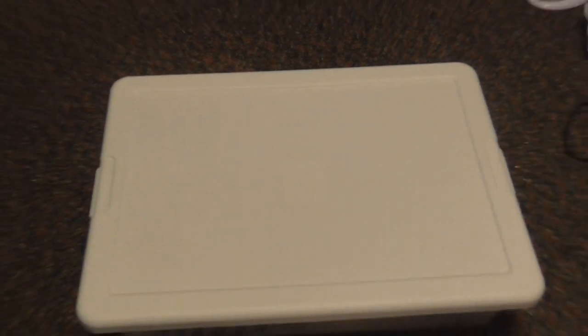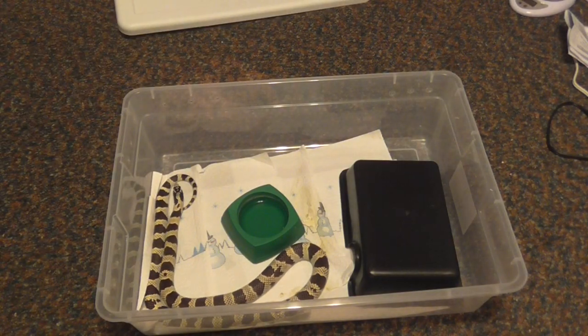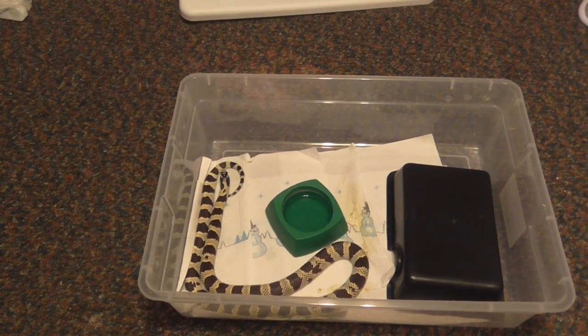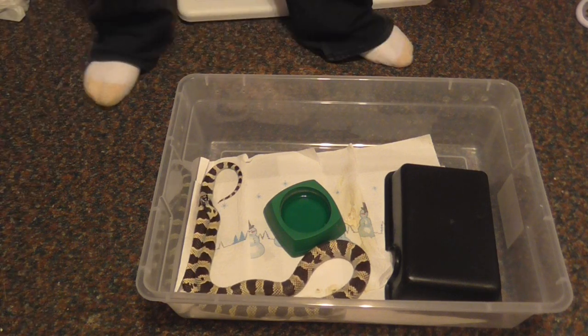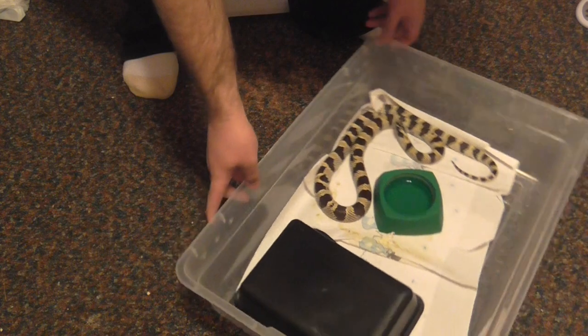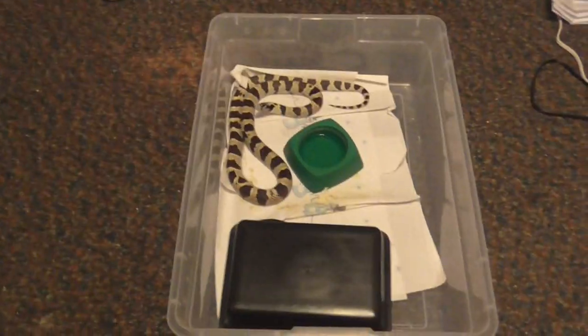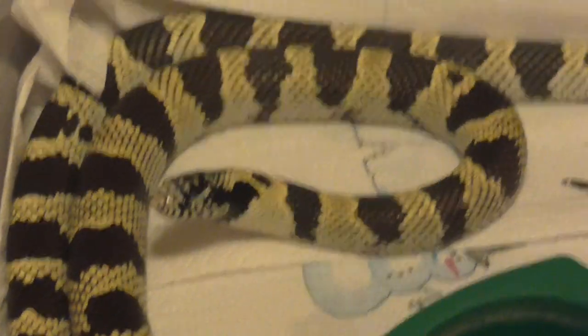I'm going to start off with the cow king. Pardon the messy floor, today is cleaning day. He just peed too. This is actually the first time I've been down here today, it's only around 10. Here's my California King snake male. He will be getting his cage cleaned after I shoot this video. Here he is — one gorgeous snake.